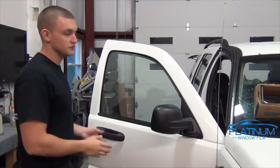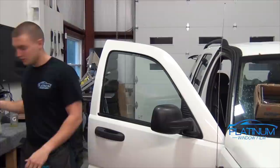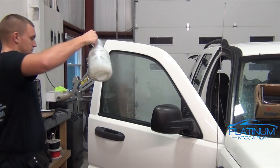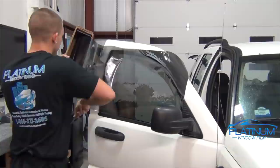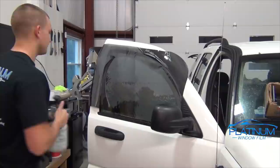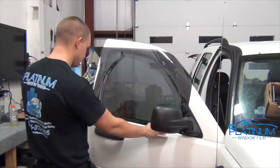The window is already prepped. We have our window tint and our spray bottle with soapy water in it. We'll soap up the window and lay out our film for the rough cut. This Jeep is getting 20% all around. Once you have a rough cut of your tint, spray the outside and line up your bottom edge with overlapping on each side, front and back.